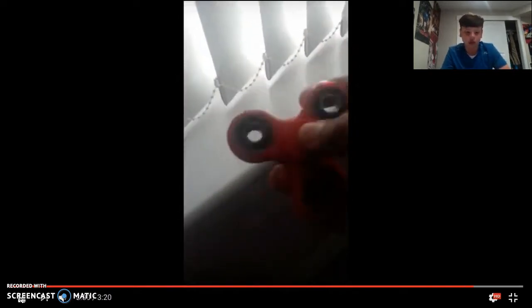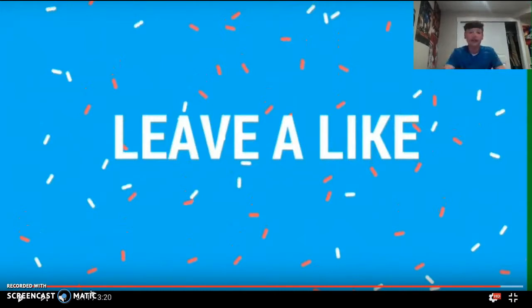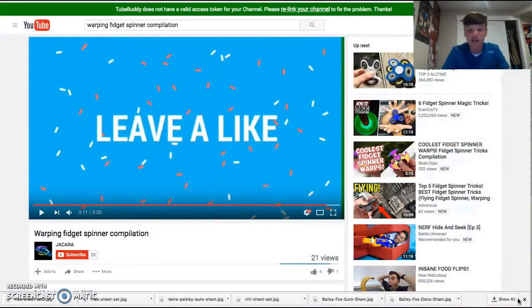I might get another one. I mean, that is crazy. Still, these things are so cool — you can do tricks with them. Some people can throw it up and catch it while it's still spinning.